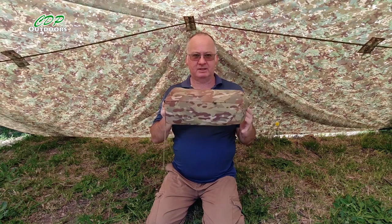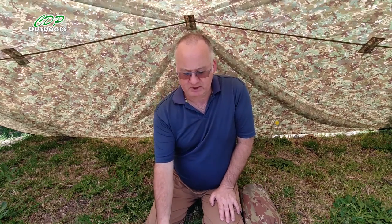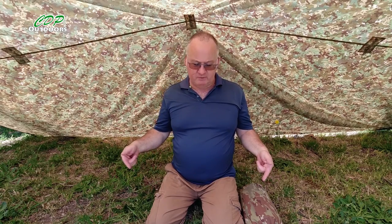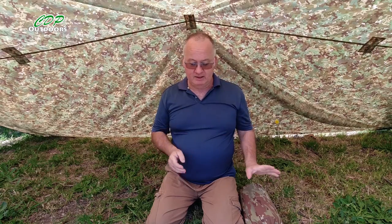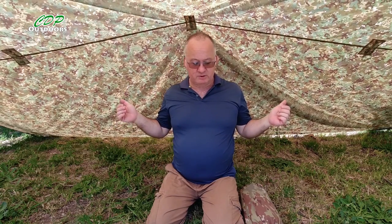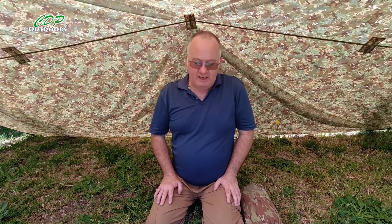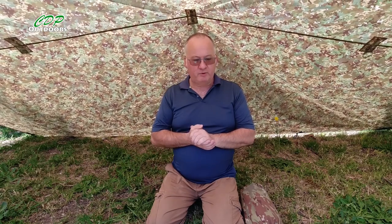I've got this in the multicam and this is a large. They also do the large in coyote, but they have a medium and an extra large which they only do in multicam. The medium is shoulder width 840mm, foot box 640mm, and total length of 1920mm or 192cm. The large is 940mm across the shoulders, 740mm across the feet, and 2.28 meters in length. The extra large is shoulder 940mm, foot box 740mm wide, by 2.43 meters in length.